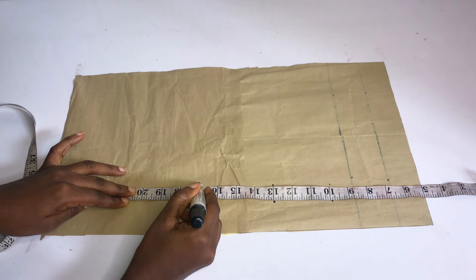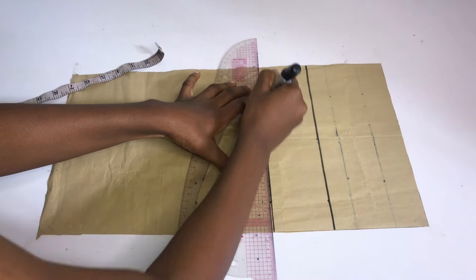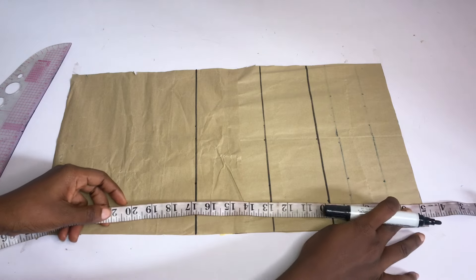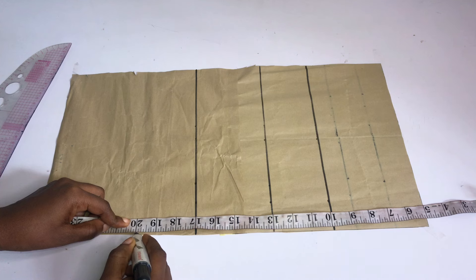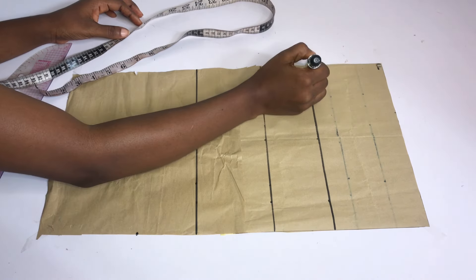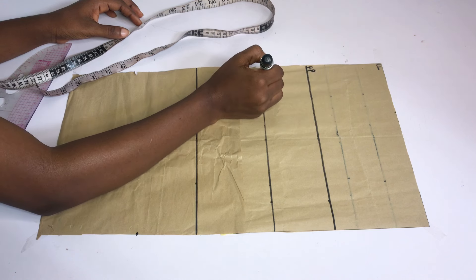The next point is the distance from my shoulder to my waist point. My actual waist point is 16 inches, but I added 1 inch to it. After marking all these points, I'll go ahead and rule straight lines across. This top has a basque waistline on the front, so I'll go down by 20 inches. Remember, I took out the 5 inches before going down by 20 inches.